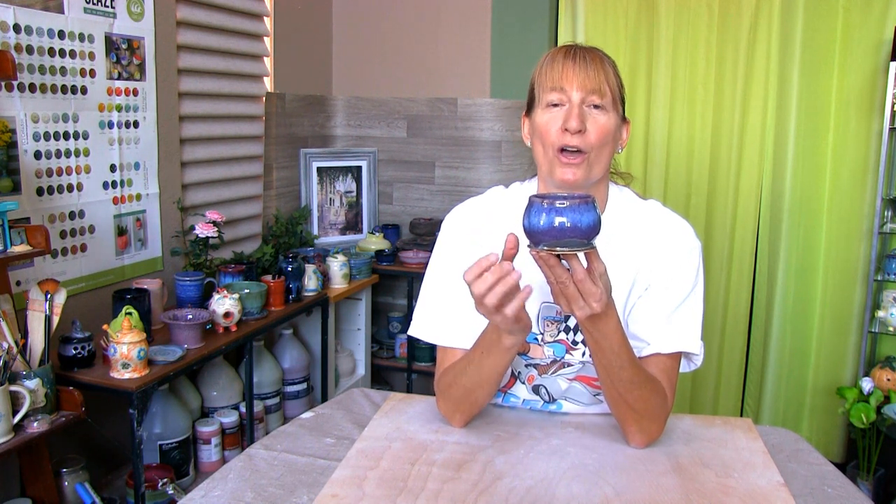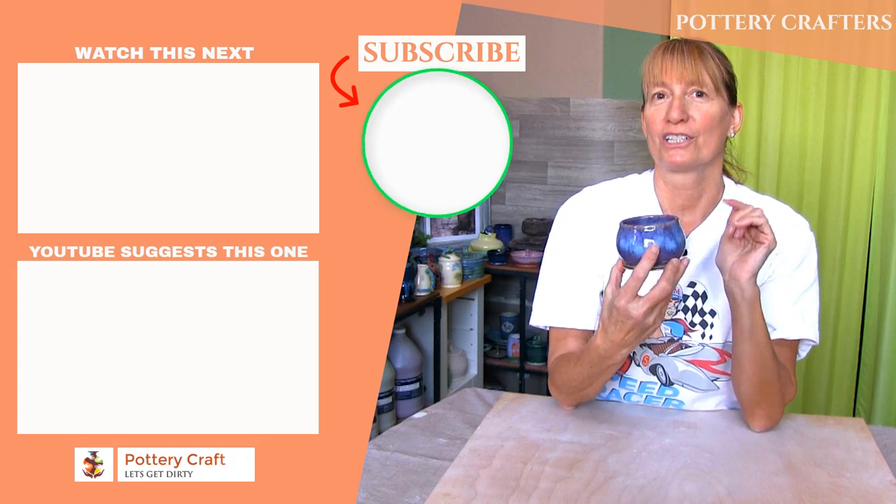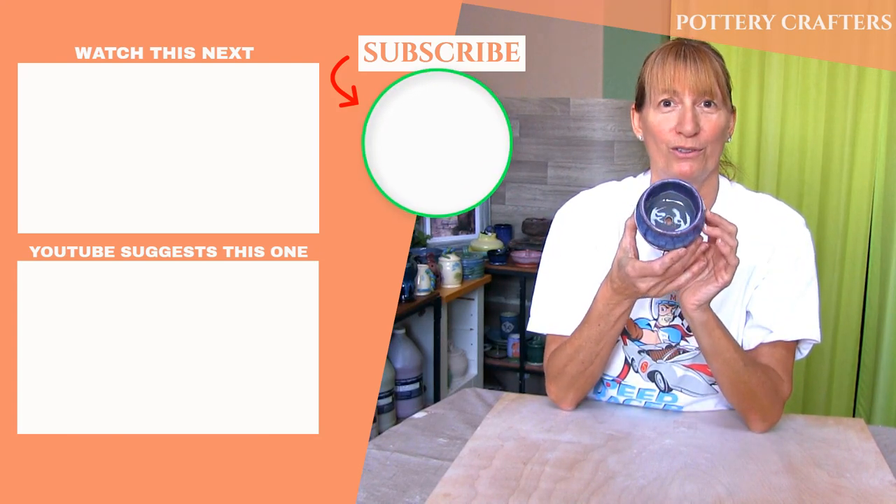Here's the finished succulent plant holder. I like the Blue Rutile, Smokey Merlot, and Pearl White combination — it traveled nicely down the sides. No cracks. I think this little succulent plant holder turned out pretty good. What do you think? Feel free to post any questions, comments, or even ideas for future videos in the comments section below. Also in the comments section are more show notes and pottery making info. I hope you've learned a thing or two to make your own succulent plant holder. Check out my other videos from Pottery Crafters, and don't forget to like, subscribe, and hit the bell icon to get notified when a new video comes out.